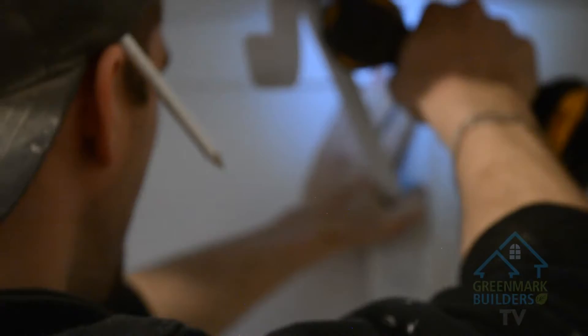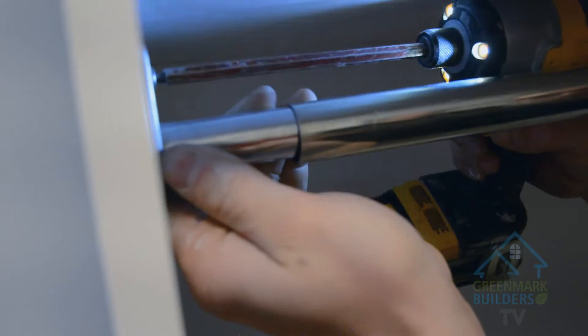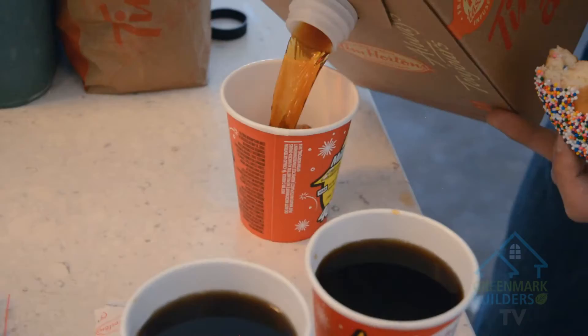We all know that there's a lot of good trimmers out there, but if you want it done right, you got to stick with the French guys. Now this is what we like to call taking care of the workers — the way to a construction worker's heart, right here: Tim Hortons.